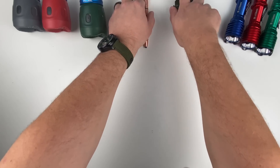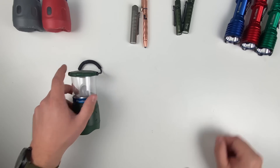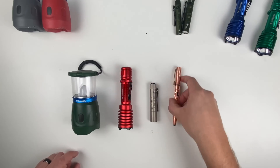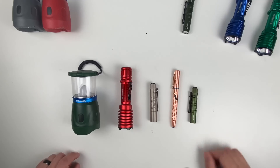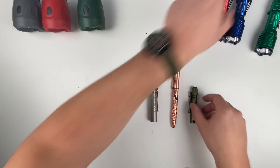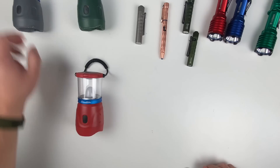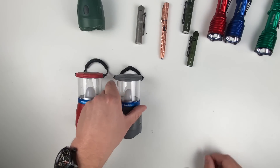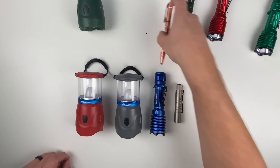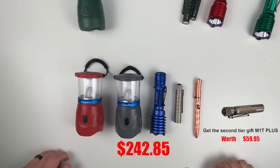Now let's go over the two mega pack options. The first mega pack includes the O-Lantern green, Warrior X Pro red, i5T Titanium, OPN2 copper, and the i3T OD green — this mega pack is $208.05. The second mega pack includes the O-Lantern red, O-Lantern gray, Warrior X Pro blue, i5T Titanium, and OPN2 copper — this mega pack is $242.85.